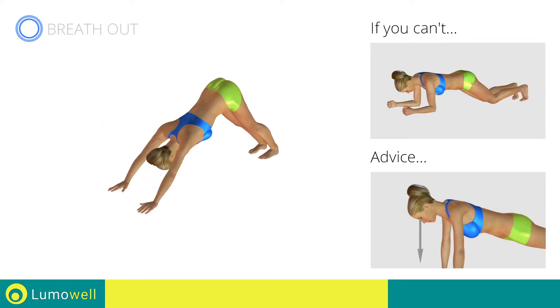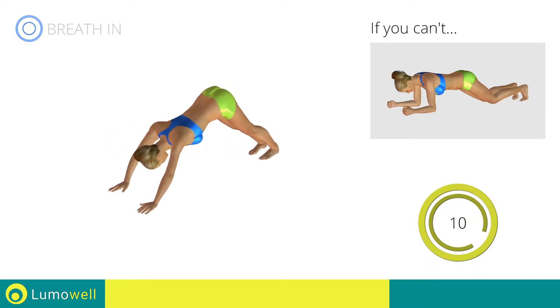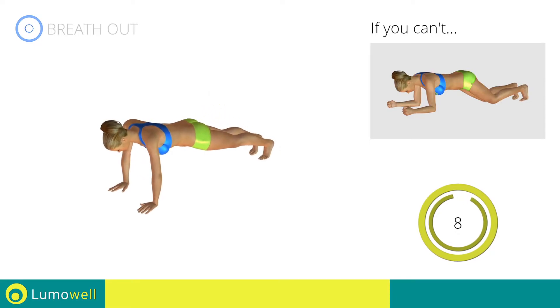Stare at a fixed point on the floor to help you.